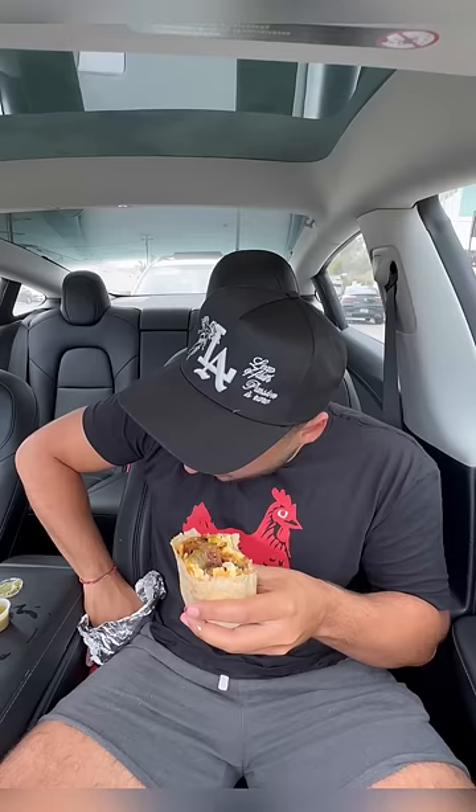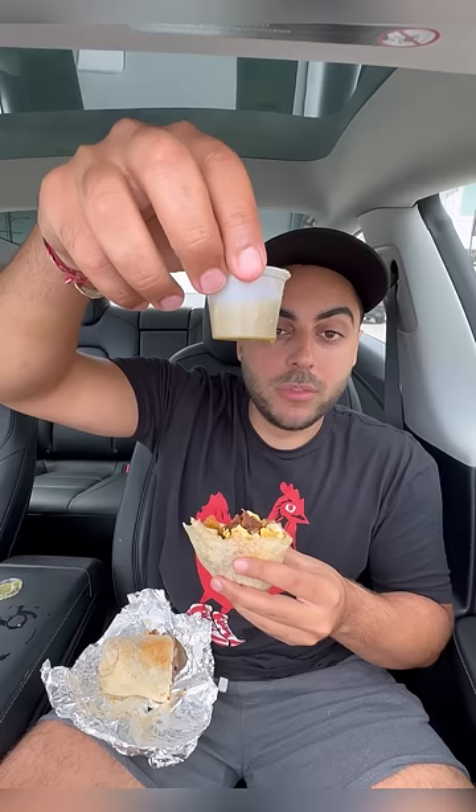The bacon in there is super crispy. Don't you dare fall — that's a good boy. Some salsa in there, look at that bite. The salsa is whatever; they also charge you a dollar for this much — wild with that.